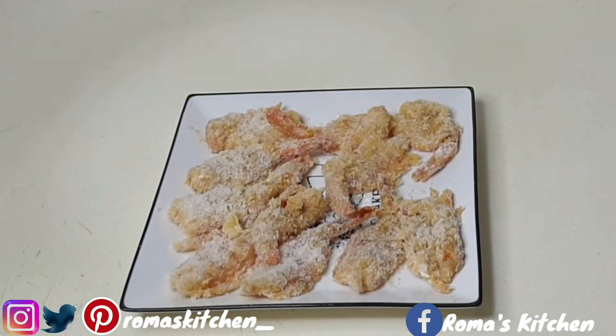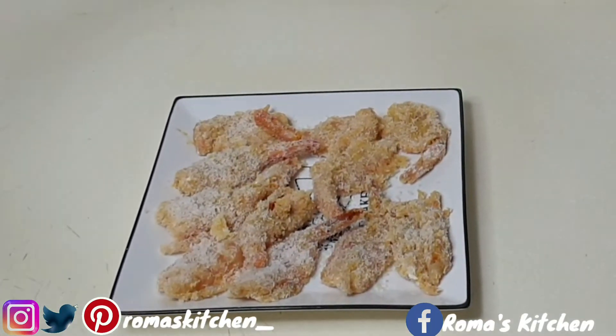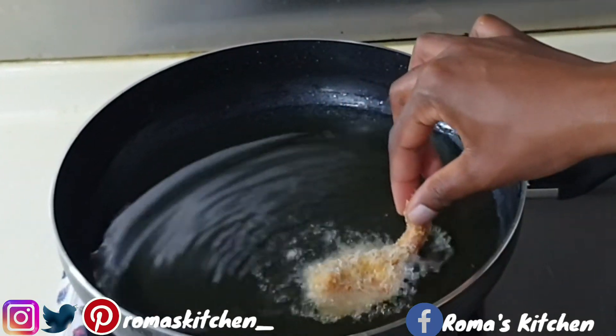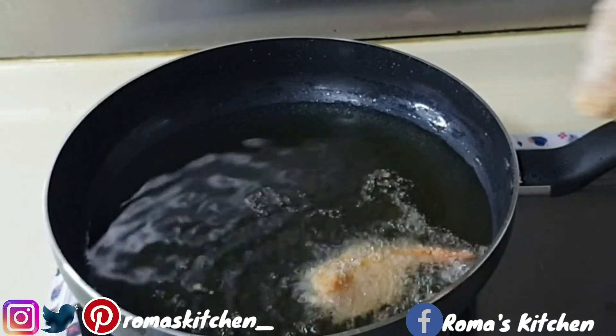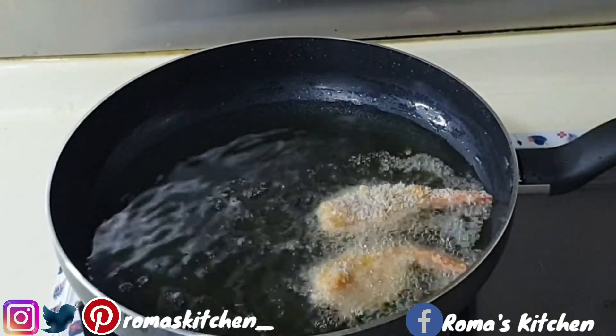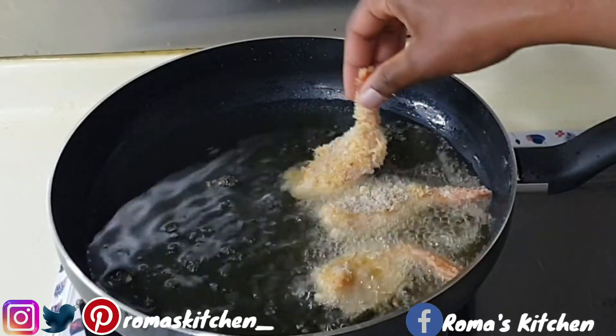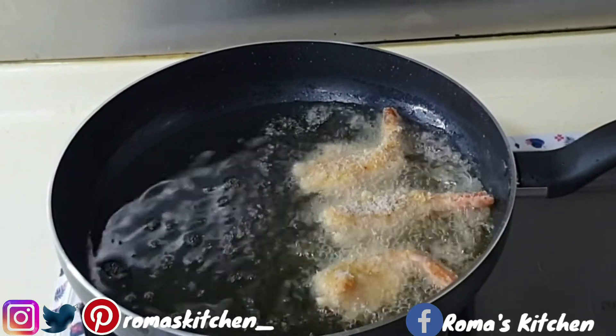You'll need two to three cups of oil for frying. Your oil should be really hot, but turn it down to medium heat when you're ready to fry — you don't want these to burn.